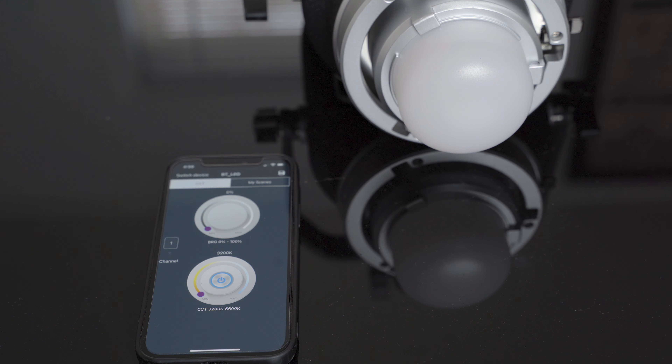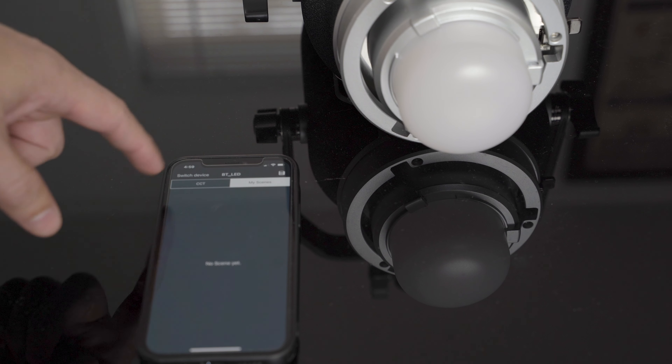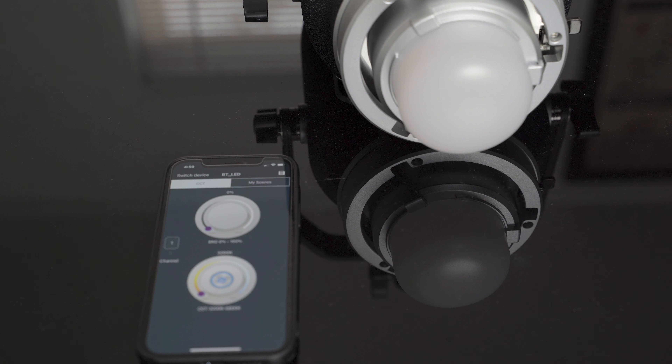If you're using one of their other lights that has scenes built into it, all that will be right here. So you can control your scenes and other RGB features. If they have RGB built into it, you have that option as well. But it's really simple to use the app.